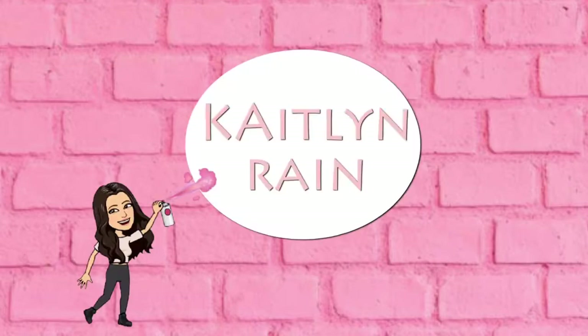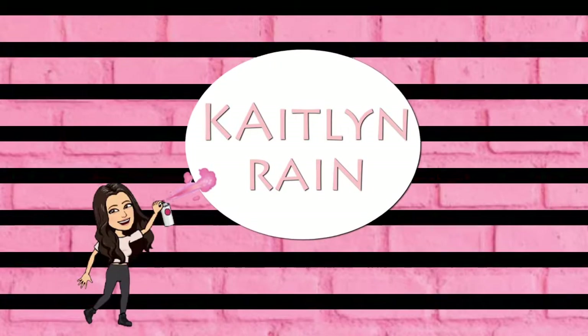Welcome to my channel — if you're new here, I'm Kaitlyn Rain. Today's look is going to be an eye look. Excuse my voice, I literally woke up feeling like I got hit by a truck, horrible.